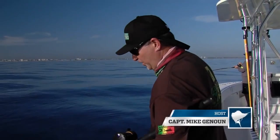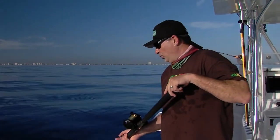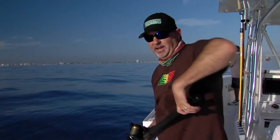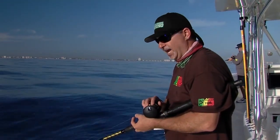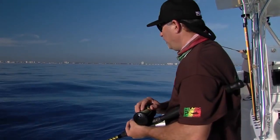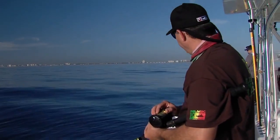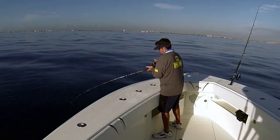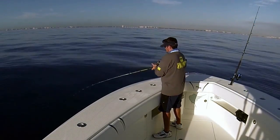Welcome to Florida Sportfishing TV. We're out here doing a little bit of manual deep dropping for tilefish. We did an episode last season and had some unbelievable comments and feedback — guys wanted to know more about where we're fishing and how we're rigging. So we came out to do it again. We just got set up and Carlos is hooked up already. We're at about 450 feet of water here off of Boca.